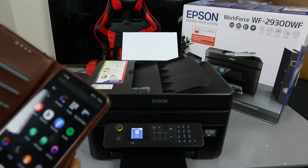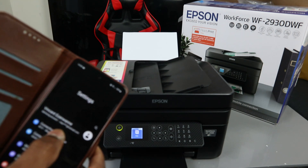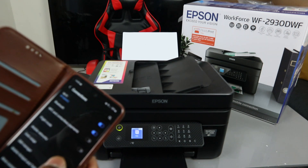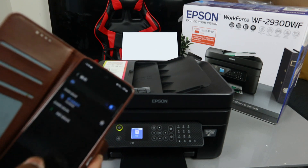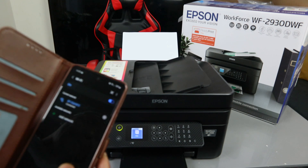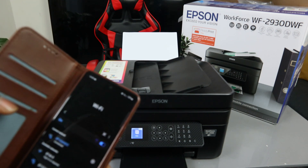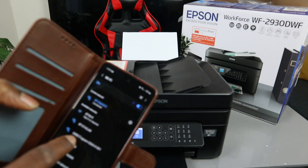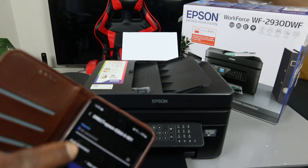Go to the Settings on your mobile device, go to Connections, then go to the Wi-Fi network. Once you're there, you can see 'Wi-Fi Direct Epson' — select it. Now we need to put in the password for this connection.